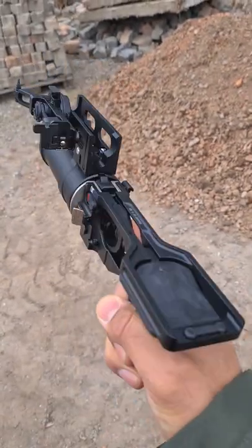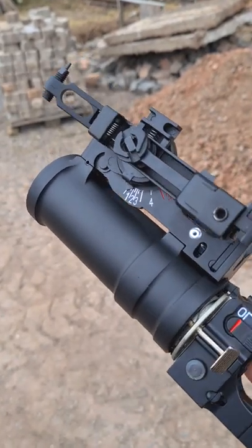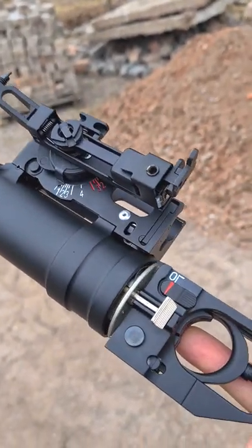In airsoft, there are rifles, pistols, grenades and anything you could think of. Even an underbarrel grenade launcher for an AK, just like this one.